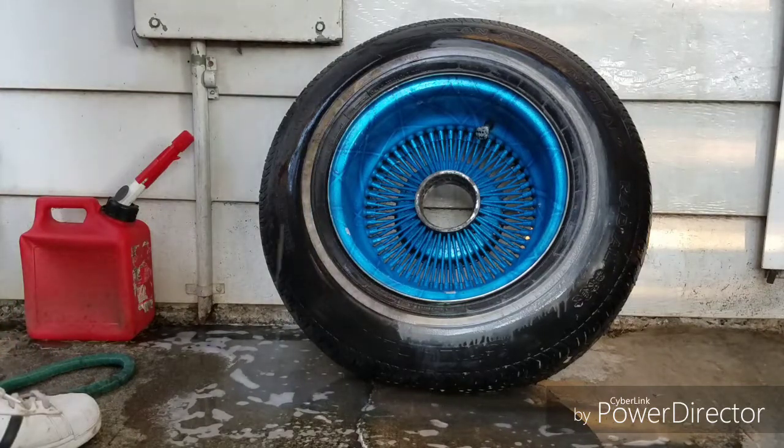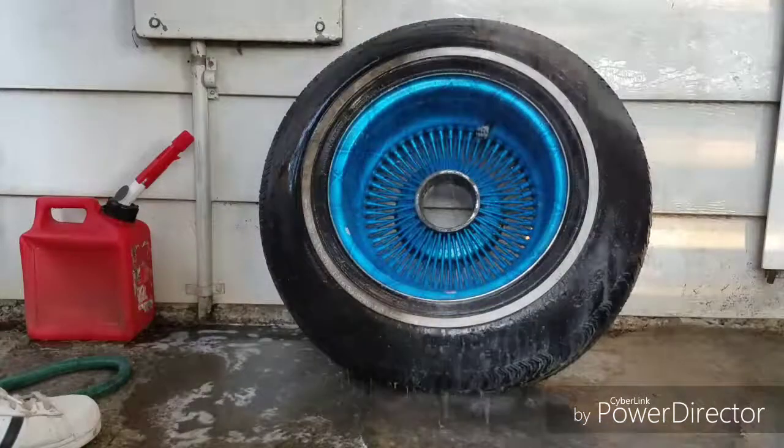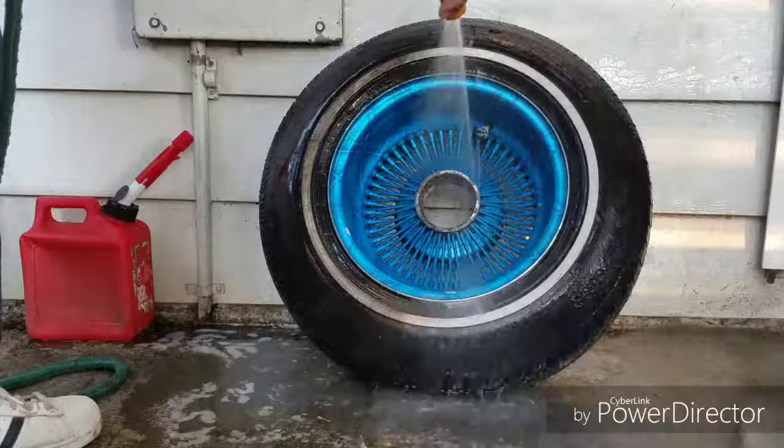A guy like me, I'm against dirty white walls. I always got to clean up my white walls — I never let them go brown, especially on the huge tires.